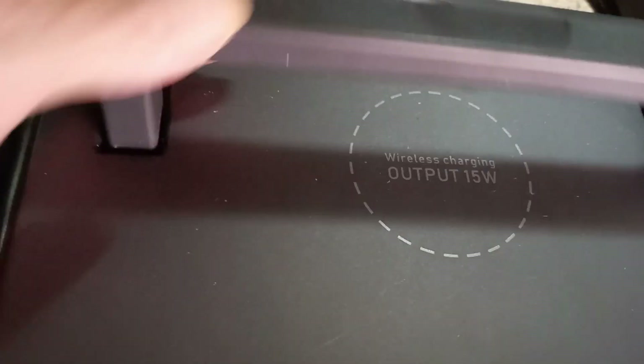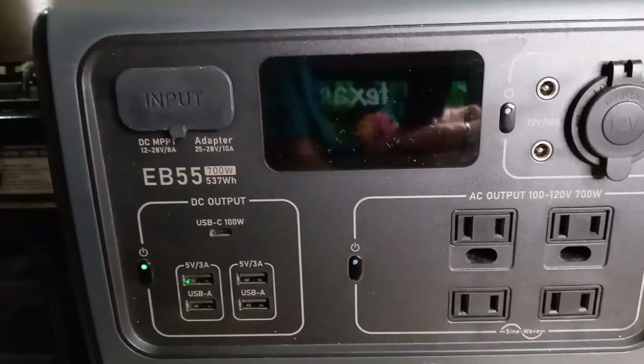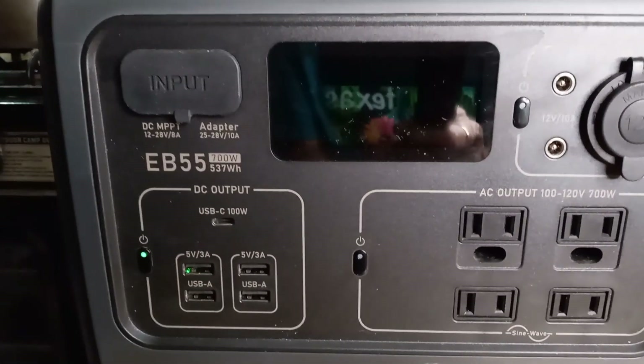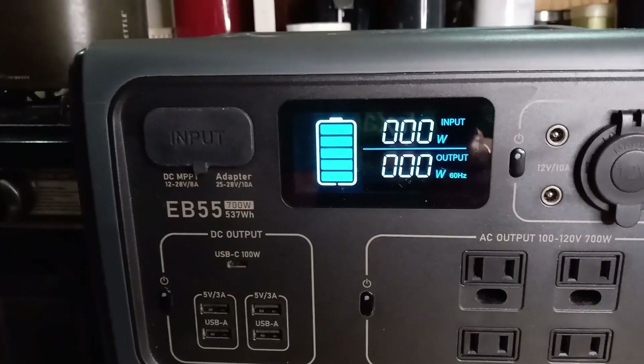The handle is recessed, which is nice. It weighs about 16 pounds. On the back it has a three-way light — low, high, and SOS. It's vented on the ends to keep it cool so it doesn't overheat. It has a nice-sized monitor, and it's currently about 100% charged.